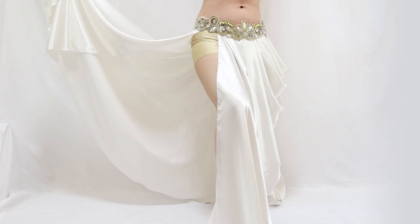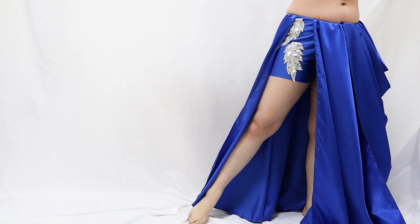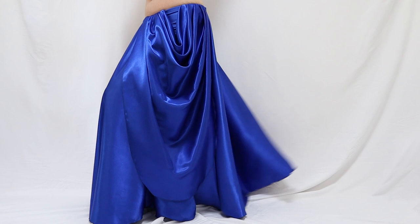By combining these options, you can create your own collection of Zayna skirts and expand your dance wardrobe options. I'm thrilled to share with you all these techniques and designs in this course.